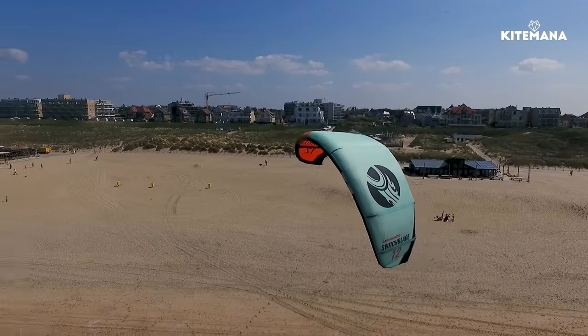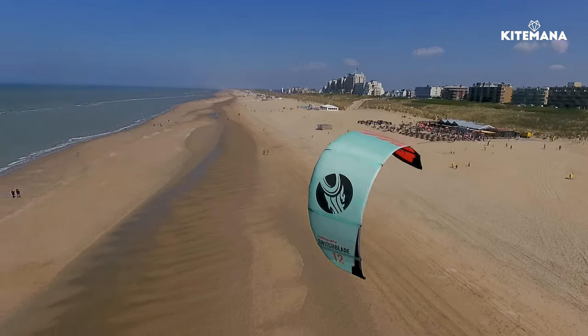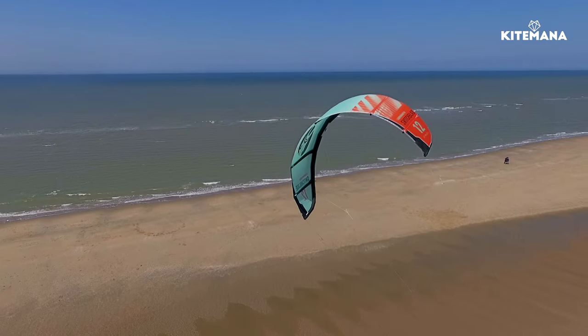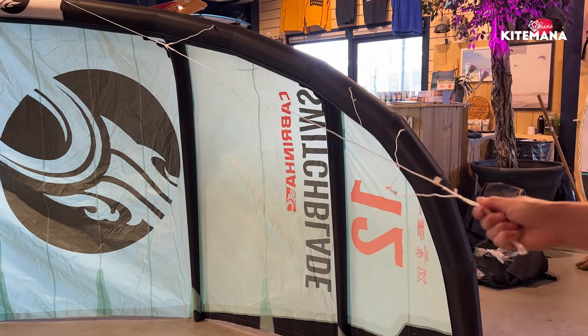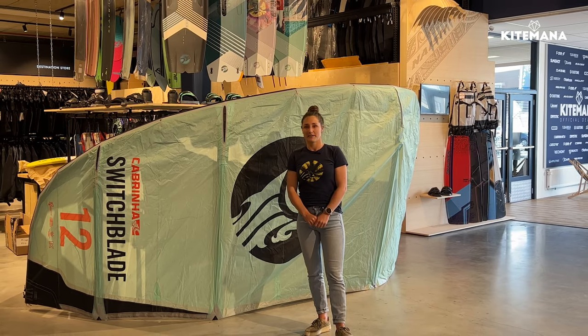As you can see, the Switchblade is a five strut kite. When you think about this kite it's definitely hang time, freeride, and just having fun. For the 2022 Switchblade we have redesigned the new bridles, which makes the kite a little bit faster and gives a lighter bar feeling.